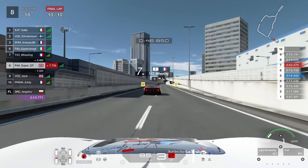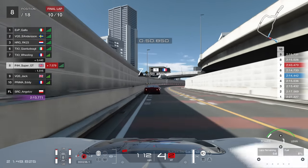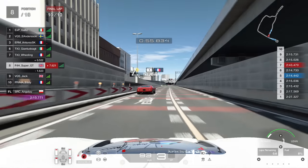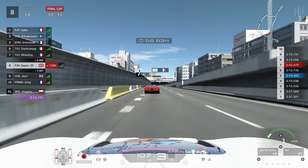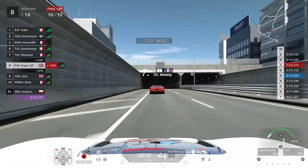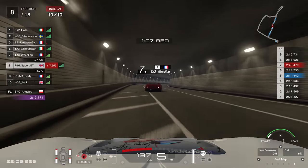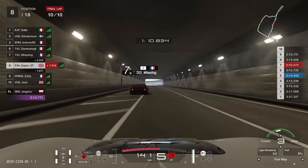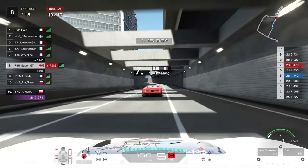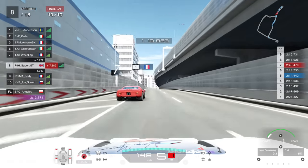I get it pretty much bang on - right up against the wall on the apex and the exit. Back to six tenths, then five tenths. The guys behind are battling - this is going my way. If I'd messed up that first corner I could easily have fallen into the clutch of the cars behind. Thankfully just getting that right, now I'm on the front foot. Onto the back of Wheeling once again - we can have a battle hopefully down towards the hairpin on the final lap. The cars behind are 1.3 seconds back now - they've been fighting too much, don't have to worry about them. Just trying to get this corner dead right, get a good exit, get into that slipstream and see how close we can get towards the hairpin.